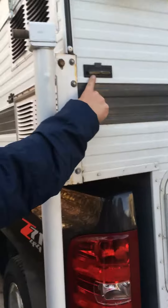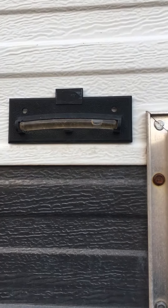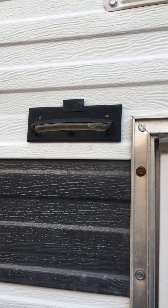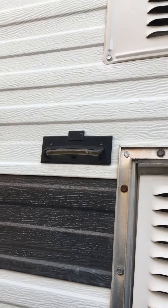We have a level here and a level here. Those are for when you're parking the camper so you can get everything level, because the refrigerator will not work optimally unless you have this thing completely level.